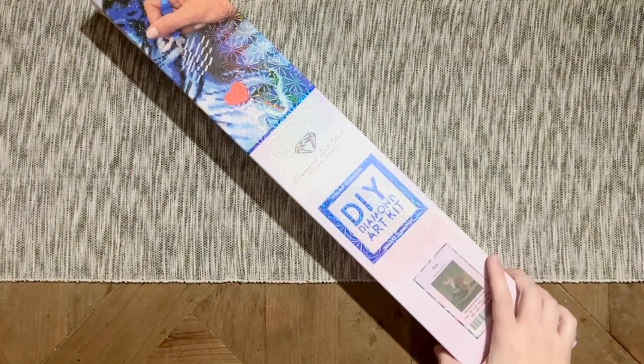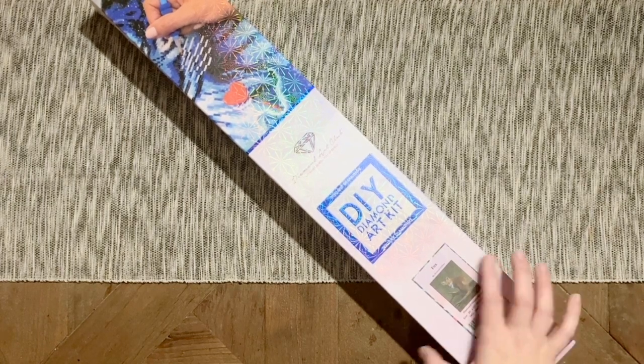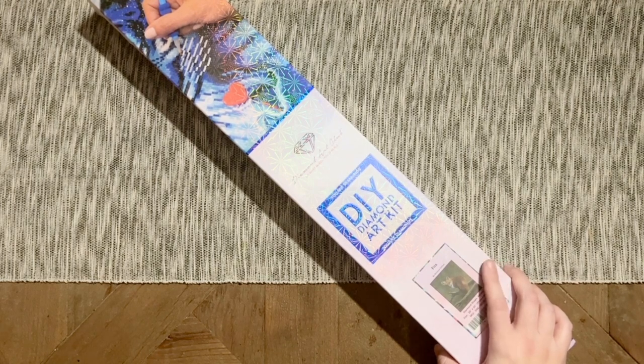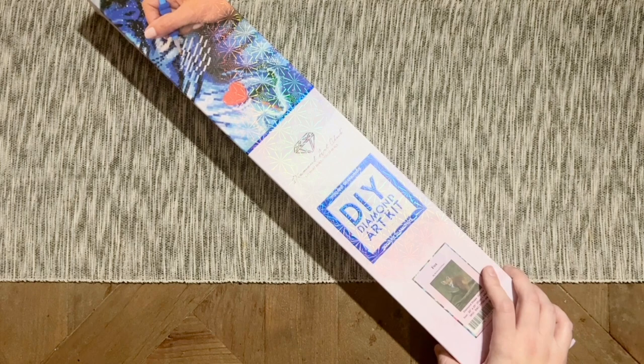Hello, my friends, welcome back to my channel Diamonds and Washi. My name is Katie, and if you are new to my channel, I hope you'll consider subscribing. If you are back, welcome back. Today I'm here with an unboxing — it's actually a sneak peek for one of Diamond Art Club's new releases this weekend, so a huge thank you to Diamond Art Club for sending this over for me to share with you all ahead of the weekend.